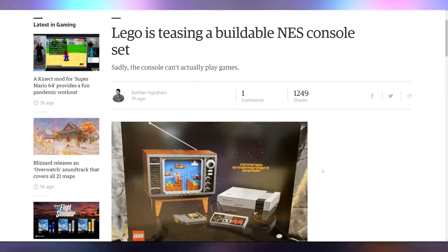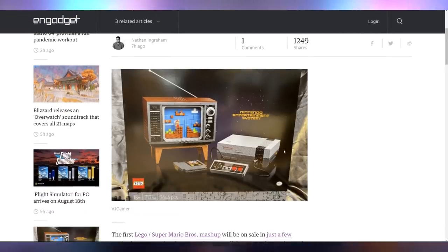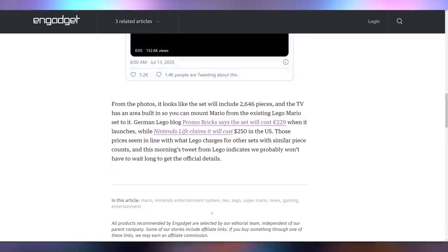This is going to cost you a little bit more than 25 bucks though: Lego has been teasing their new NES console Lego set. You can build the console, the TV, the controller, and the cartridge. It does not play games — it doesn't include any version of Nintendo software. And it's expected to come in at around $250 US dollars, which isn't outlandish considering how much other Lego sets go for. I would personally wish it came with the ability to play games as well.